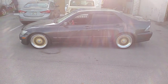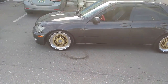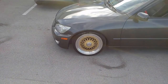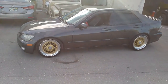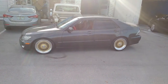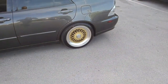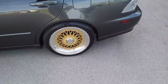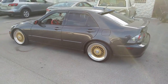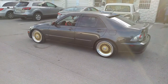This car is already lowered and can be lowered some more. You can find these online at DobsonTires.com or call us at 877-544-8473. This is your boy KB from Dobson Tires TV signing off.